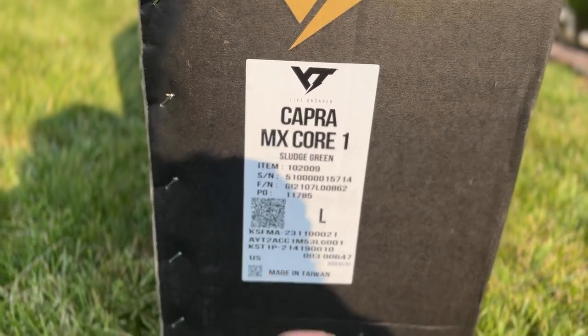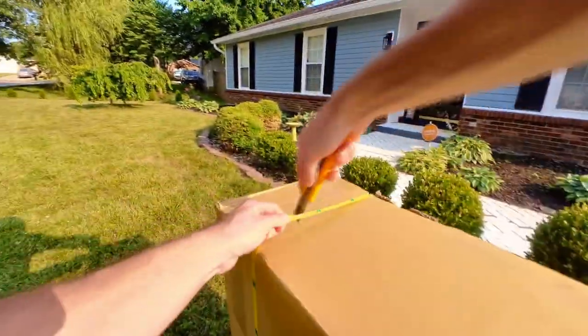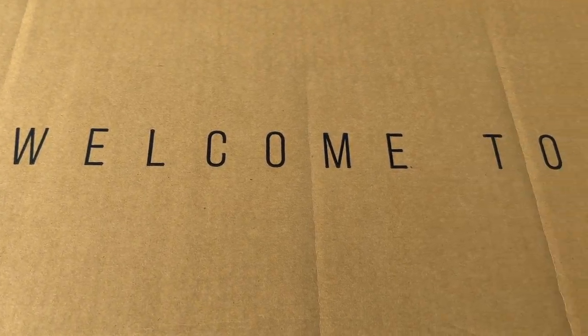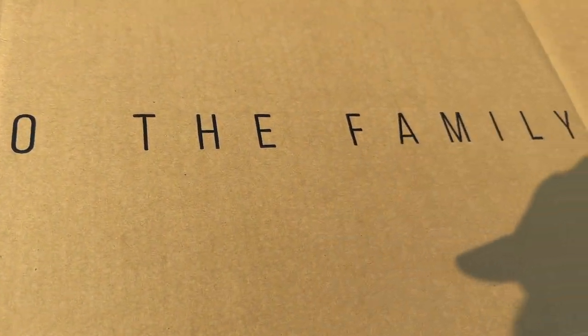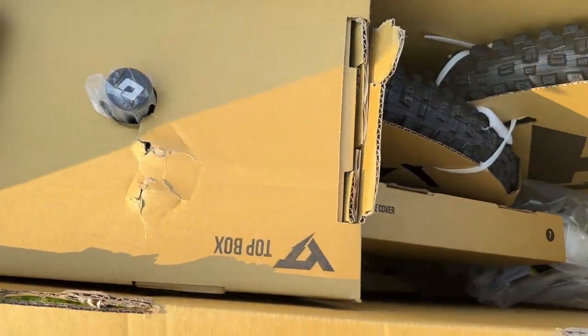In a world where a decent mountain bike will cost you several thousand dollars, it's hard to make that big of a leap purchasing a new bike, whether you're a newcomer into the sport or just someone looking to upgrade. Believe me, I've had my same bike for five years and absolutely loved it, but as a husband and now father, the thought of spending that much money on another bike — which could also take us on a vacation — is just hard to stomach.